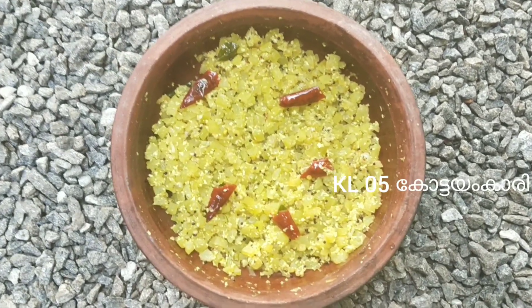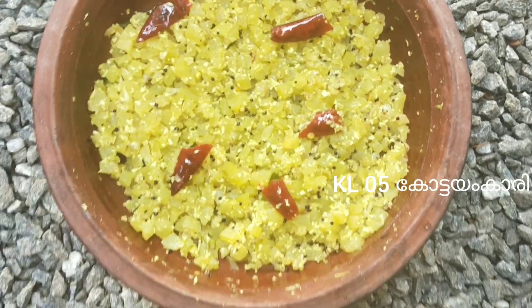Good afternoon friends! Welcome to your channel! Today is the food recipe of a billet.